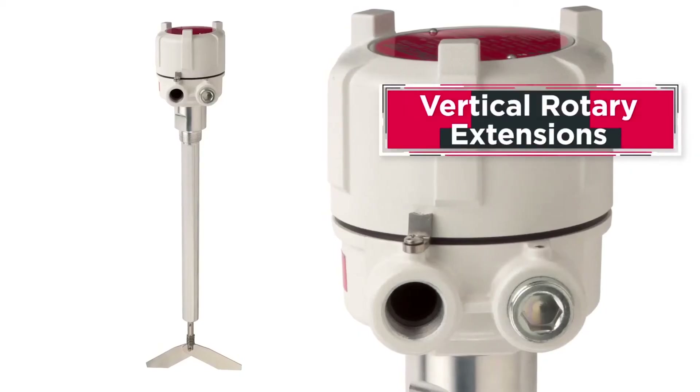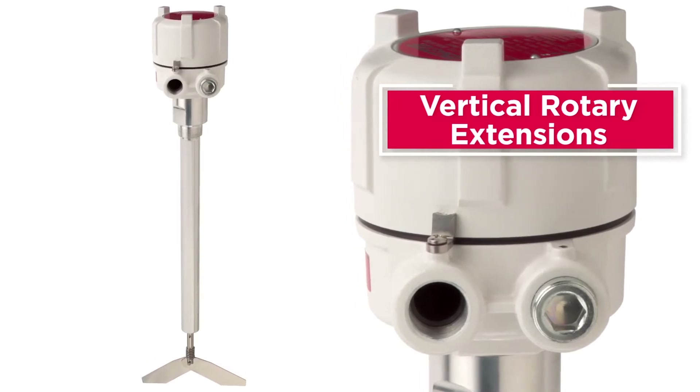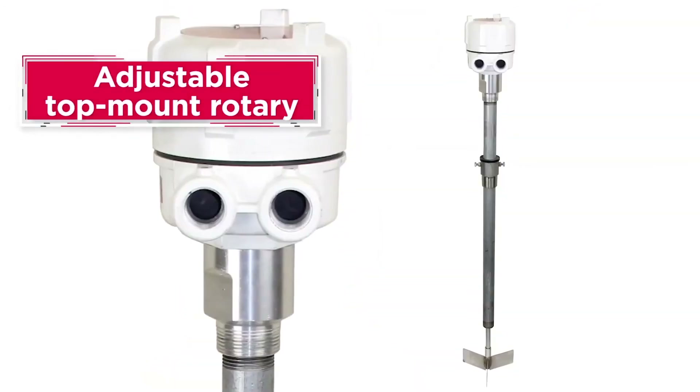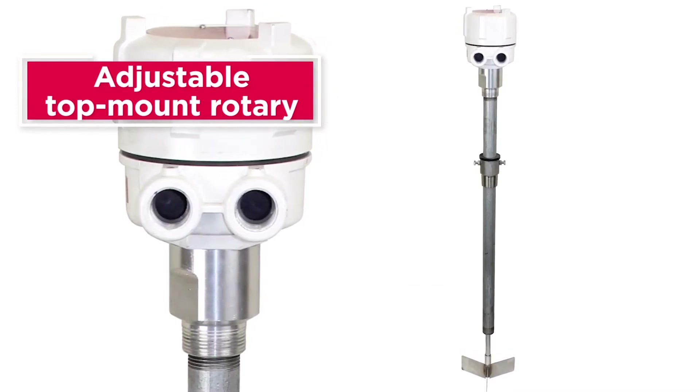Vertical rotary extensions for top-mounted rotaries used for high level detection are made to order in custom lengths up to 144 inches. An adjustable top-mount rotary can vary the length of the extension from 6 to 72 inches to accommodate differing material levels.